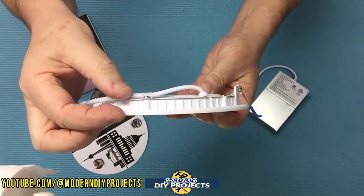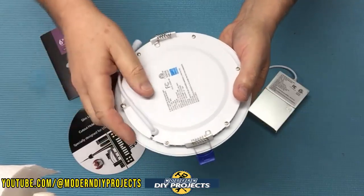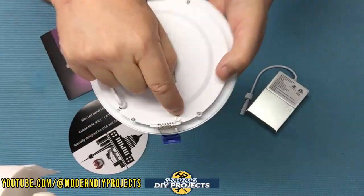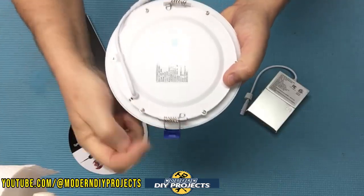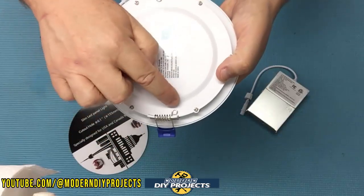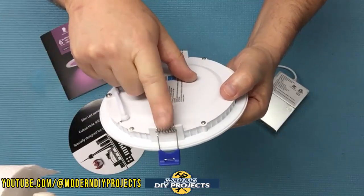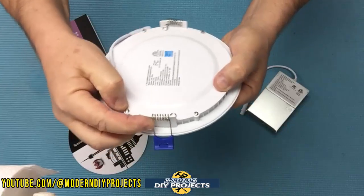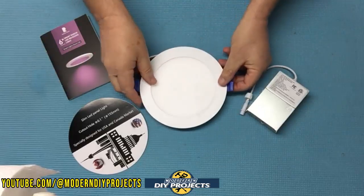One tip to make your life easier during installation: make sure these spring clamps are pushed all the way to the side where the little ringlet is, because sometimes they can shift to the other side and pop out on you. Push them all the way so the ringlet is locked in against the corner — that way there's no way they can come off during installation. They can move side to side, so push it all the way and lock it in place.